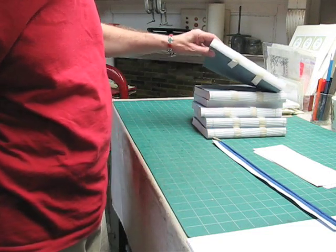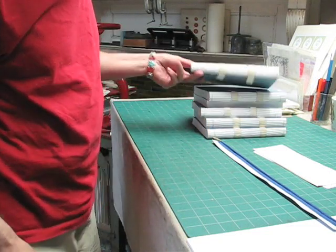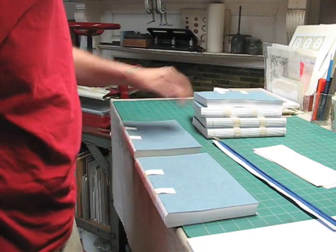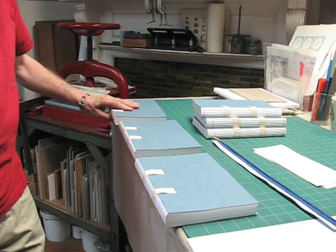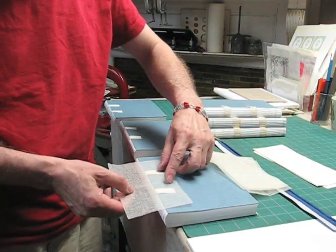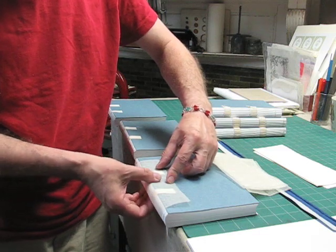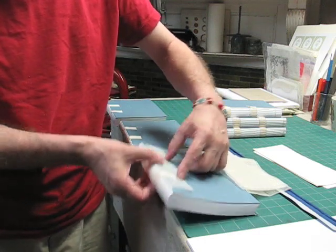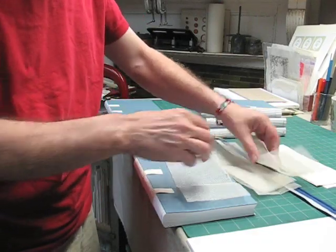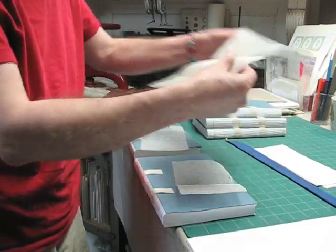And now we're ready to line the spines. All of the books have rounded backs and I'm going to set this up to do three at one time. Now I have pre-cut maul, which is a lining that will wrap around the book to fit between the kettle stitches and wrap around the book. So I'm going to put one piece of maul with each book.